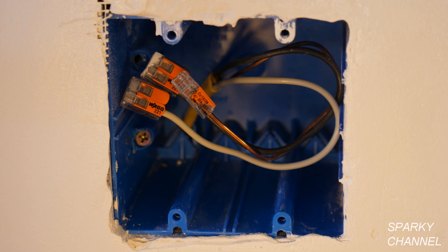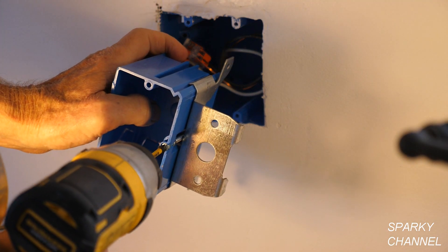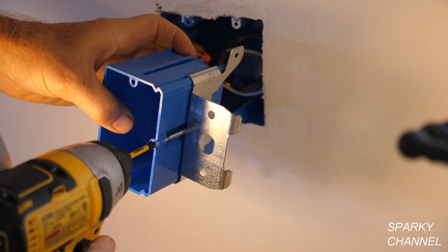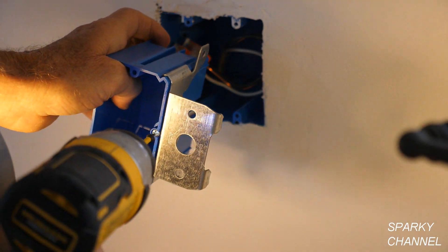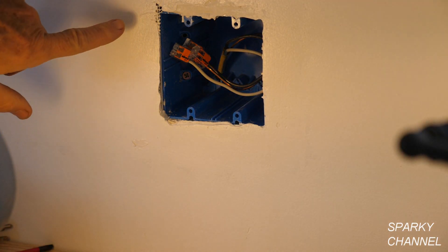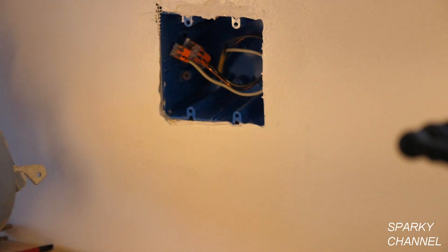It's a nice big roomy box — 48.2 cubic inches — and it's an adjustable box. You see how it adjusts: it goes all the way down to one and three quarters inches and comes all the way up to basically flush. This is a 1960 house and the walls are plaster, about an inch thick, but it may vary an eighth of an inch, so this adjustable feature is really handy and I recommend them.